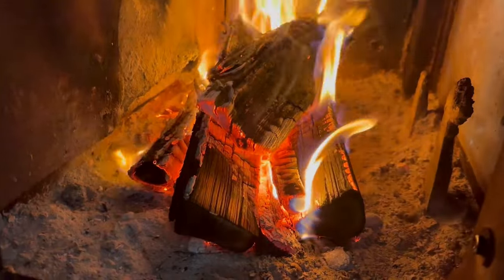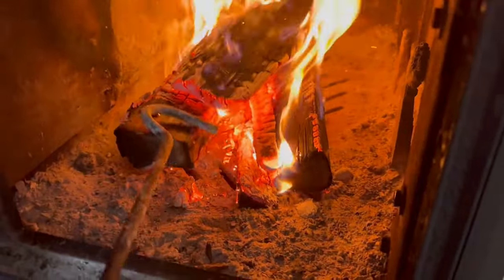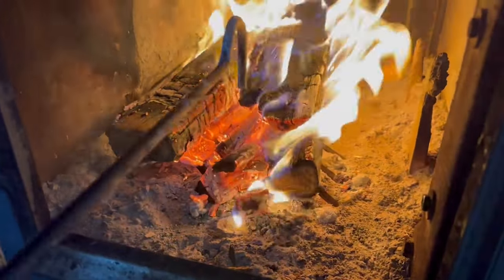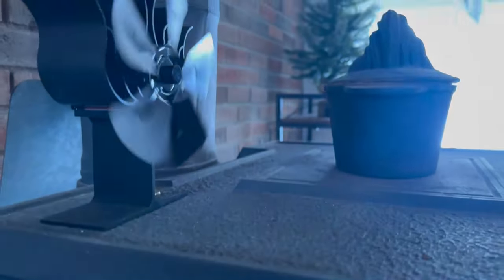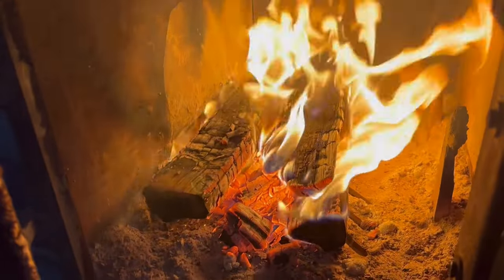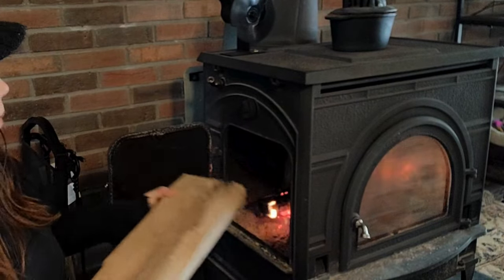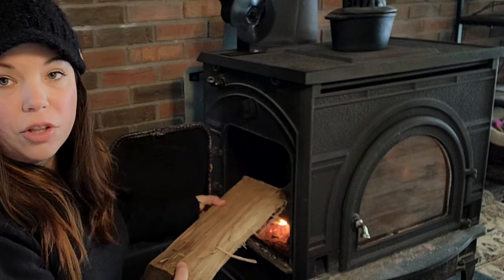Now that we have some pretty hot coals going, I like to take the hook here and spread them out a little. The fan is starting to run — it's getting that heat. Now let's grab some big logs. This is what I'd call a standard piece of corded split firewood. I like to start stacking these in more of a log cabin style or just flat on top of each other, because I find that creates a more efficient burn as they lower down into the coals. You do want to get this closed up pretty quick because once you put these new logs on, you're going to get a lot of smoke as they begin to catch fire.